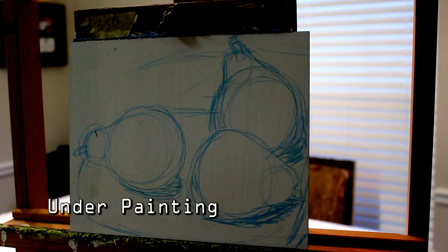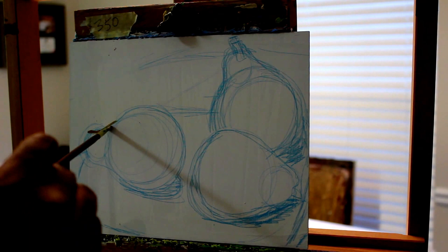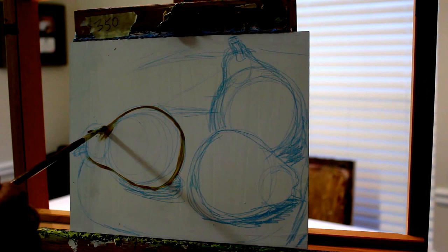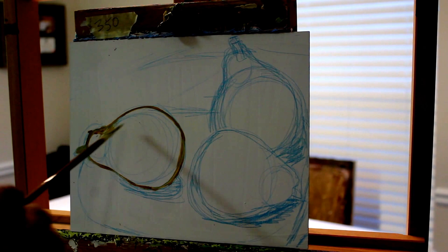Now I'm going to start on my underpainting. With my underpainting I'm basically going to go over the lines I drew and also start adding value so I can know where to put my dark areas. Here I'm using a flat tip brush, just outlining my pears, and then I'll move on to the first layer of painting where I'll be adding value to identify my dark areas and light areas throughout the painting.